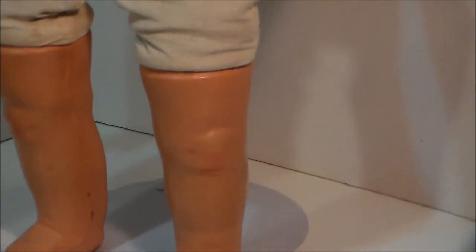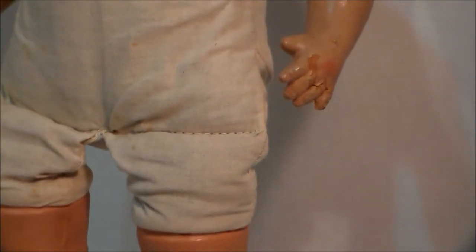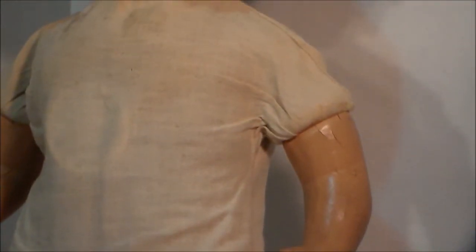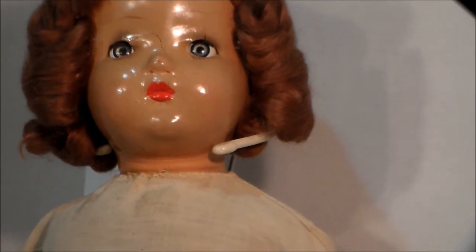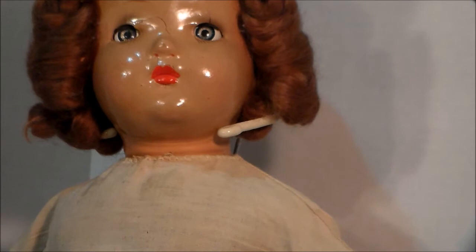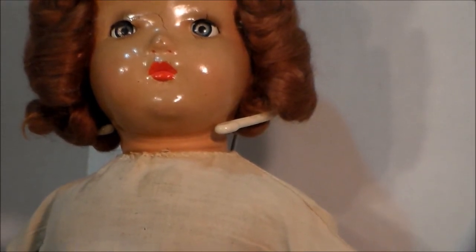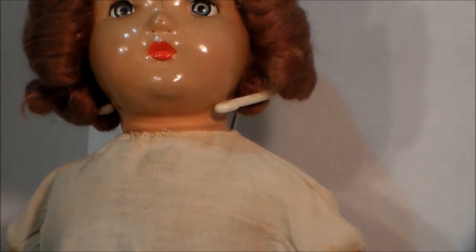I am just thrilled to death with how this is turning out. Just giving you an update on what she looks like now. I've got to oil her some more, but this is my baby now. Remember to do all the stuffs, and we'll talk to you the next time. Bye-bye.